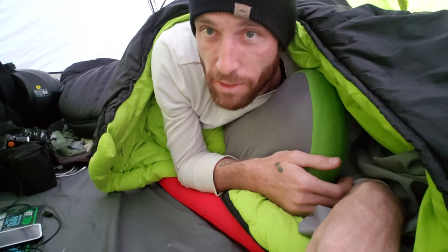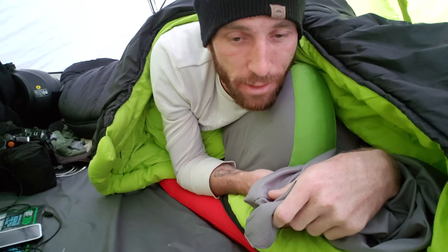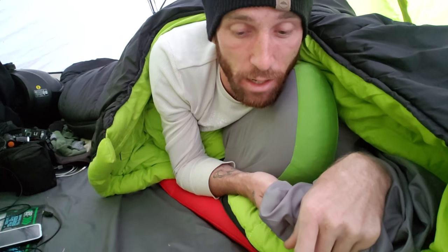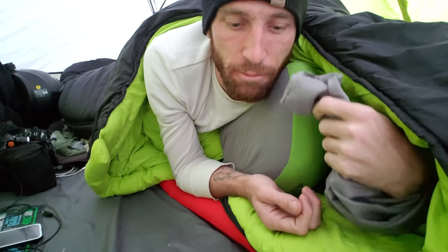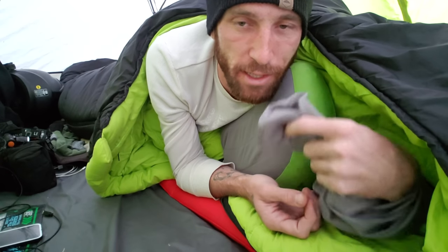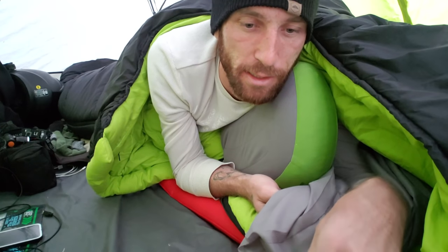I'm really happy with this sleeping bag. The silk liner was great too — I'm not sure how much it added in terms of warmth. I camped out about two weeks ago without the silk liner and it dropped to about the same temperature and I was very comfortable. It maybe added a tad bit of warmth, but not a significant amount. The reason I have it is just to keep the sleeping bag clean for longer — it's easier to pull the liner out and wash it once in a while than to wash the whole sleeping bag.